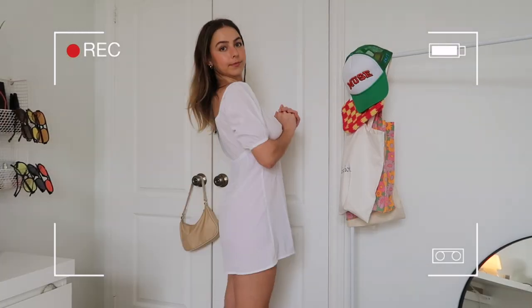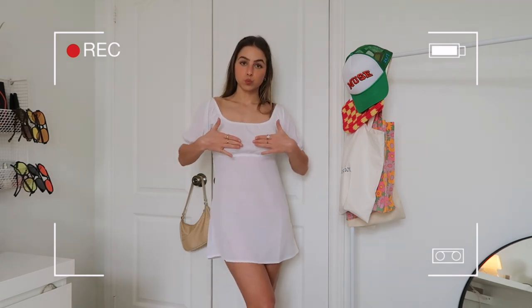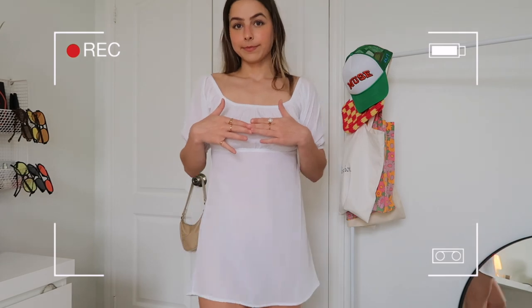This one is from the petite section as well — it's called the puff sleeve mini dress and I got it in a US size 2. I will say this runs pretty small, I would suggest sizing up. It's basically a white linen-style puff sleeve babydoll dress, super flowy at the bottom. It is so cute, though it is a little short because it's from the petite section — I probably could have done a regular size for this one. Imagine this dress with cowboy boots, just saying.